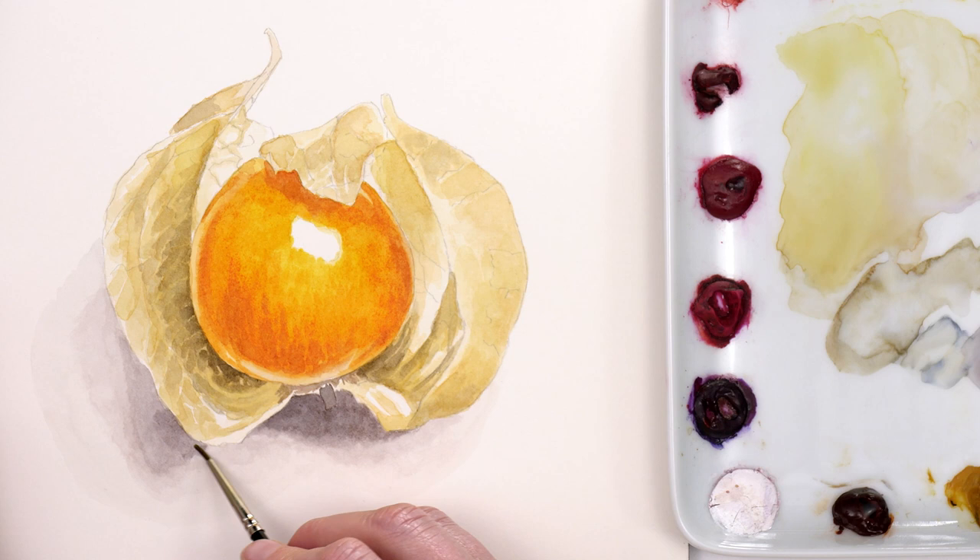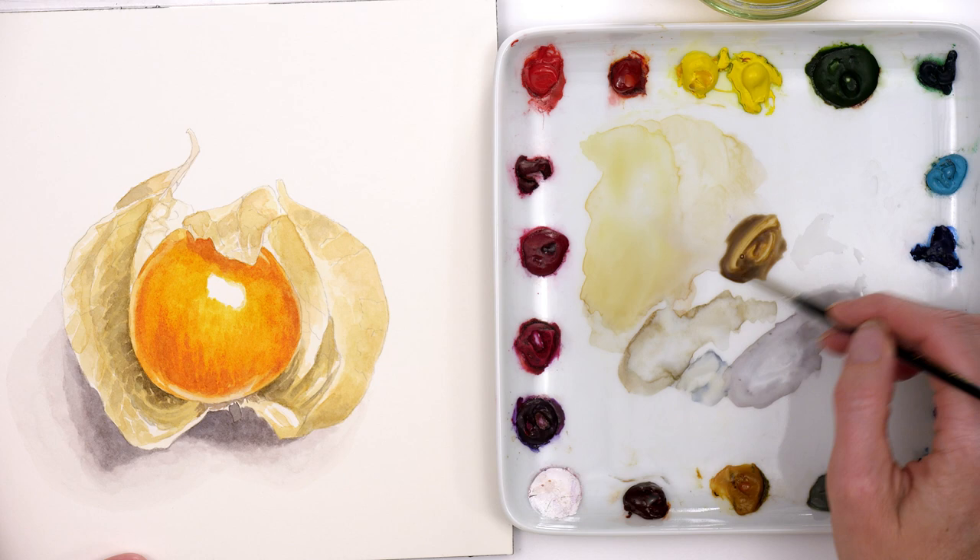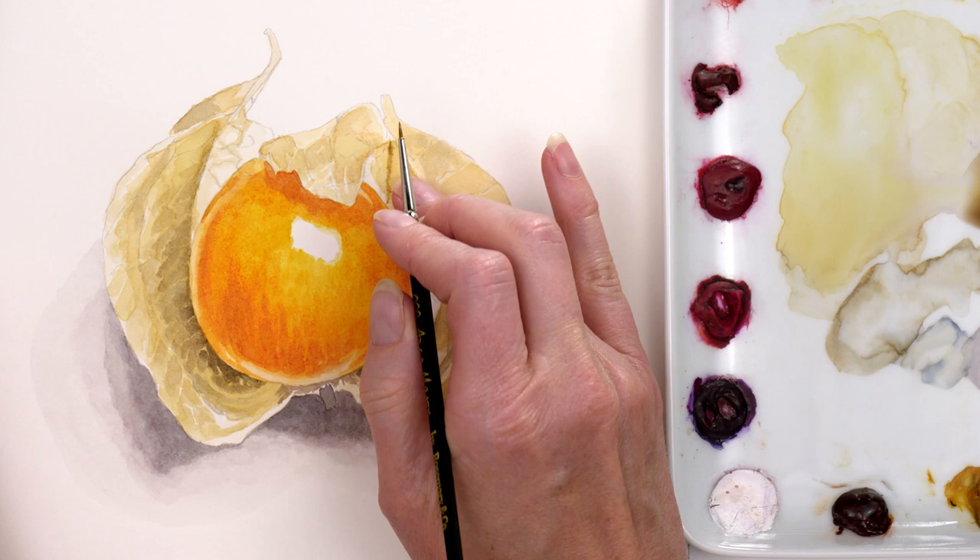Whilst that dried I darkened the shadow. I mixed a darker brown mix and used my tiniest brush to apply the dark paint. I needed the paper to be dry — it wasn't — so I had to be patient and wait.